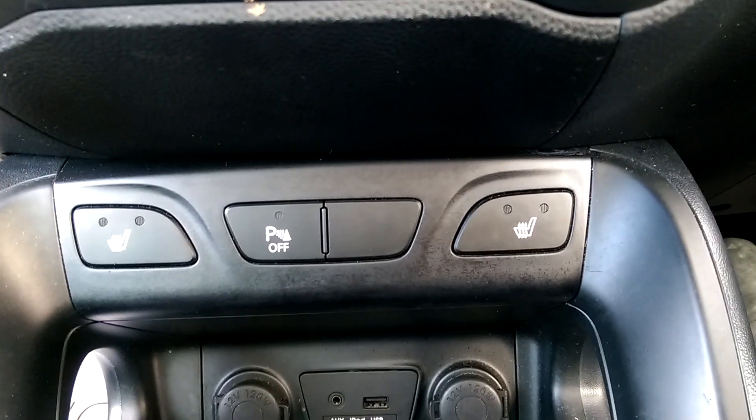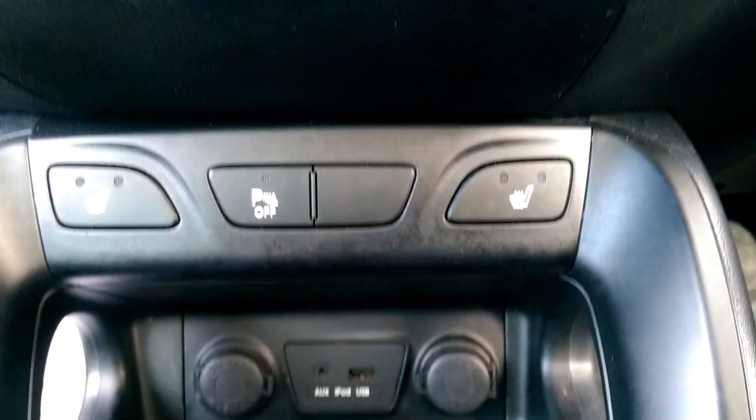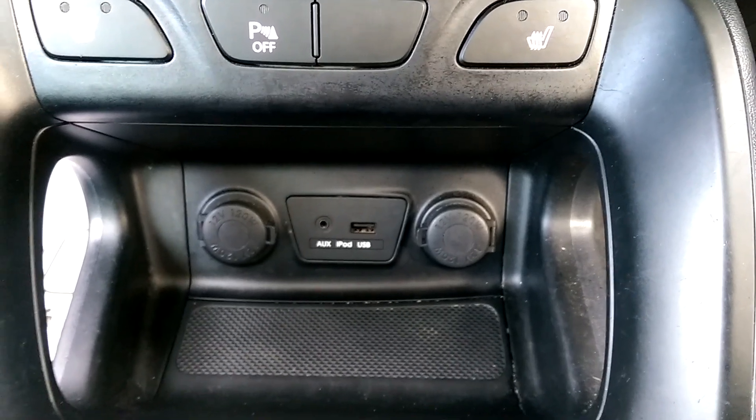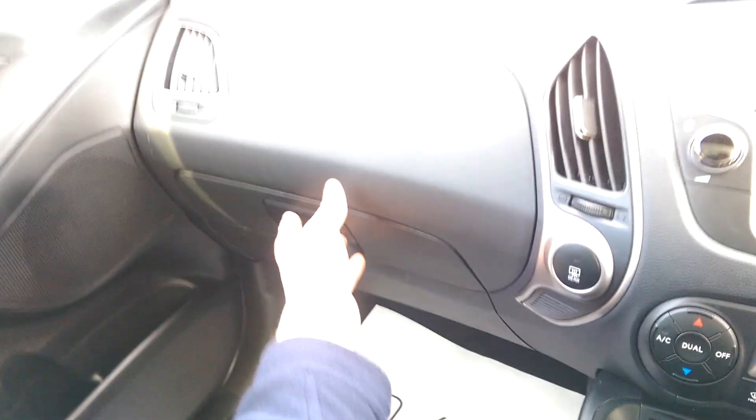Further down we have heated seat controls for the front seats with two different temperature settings, and your auxiliary, USB and two 12V power outlets. We have the chrome gear lever with six gears as previously mentioned, and storage space beneath the armrest. There are also two large pockets on the passenger side door as well as a glove box.